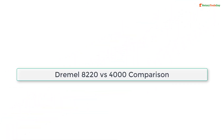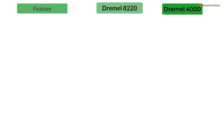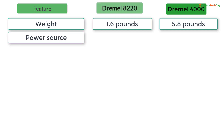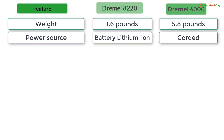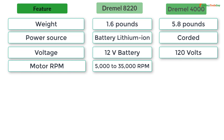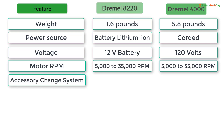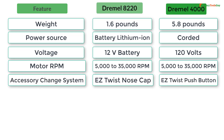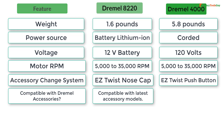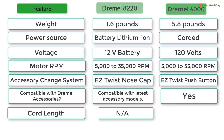Dremel 8220 versus 4000 comparison features. Dremel 8220: weight 1.6 pounds, power source battery lithium-ion, voltage 12V, motor RPM 5,000 to 35,000, accessory change system easy twist nose cap. Dremel 4000: weight 5.8 pounds, corded, 120 volts, motor RPM 5,000 to 35,000, accessory change easy twist push button. Compatible with Dremel accessories; cord length six feet.